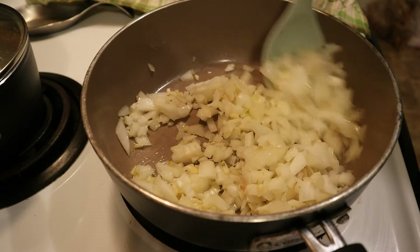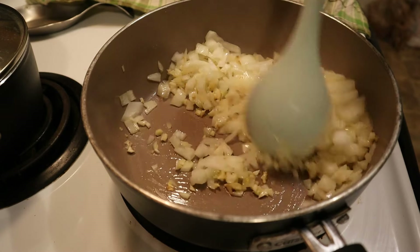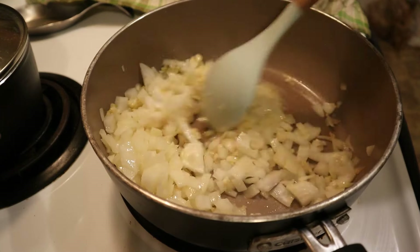In a high-sided skillet or a saucepan, add a couple of tablespoons of olive oil and then your onions and garlic.